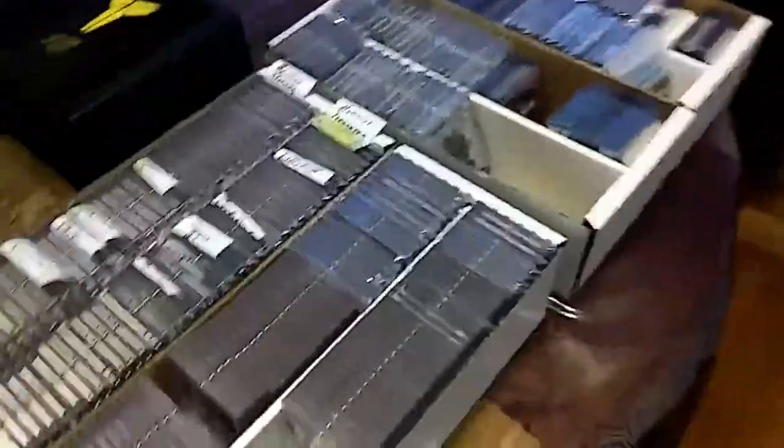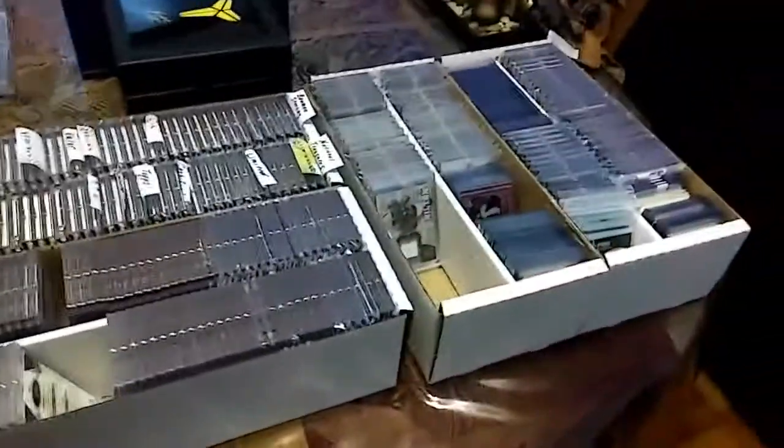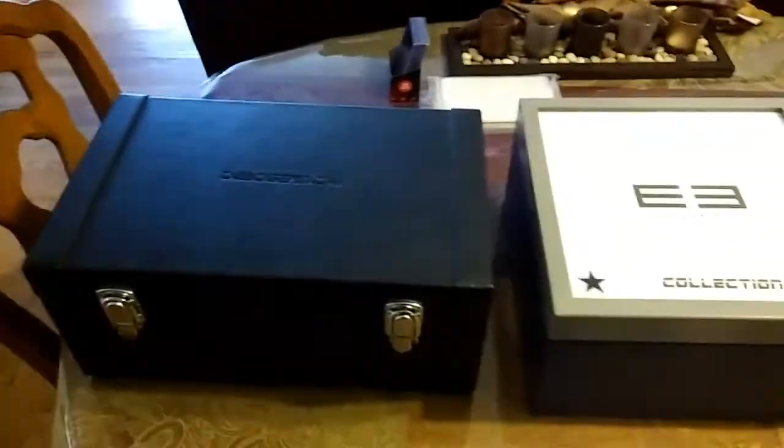I have to buy a couple more of these boxes because as you can see I got some leftovers and whatnot. So that's my one touch collection, guys. Hope you guys have a good day.